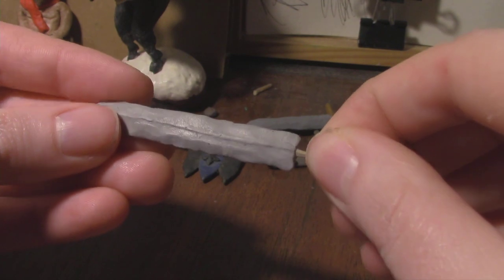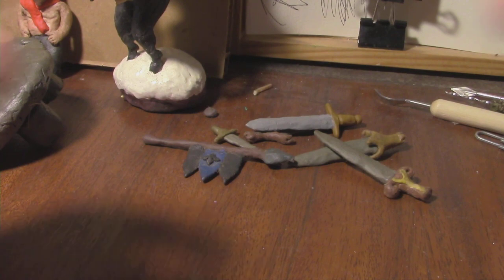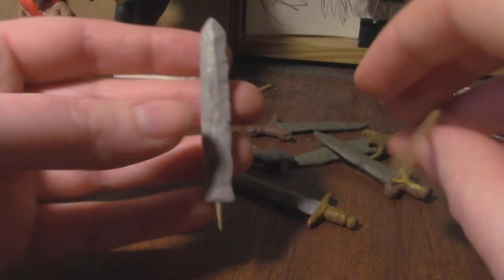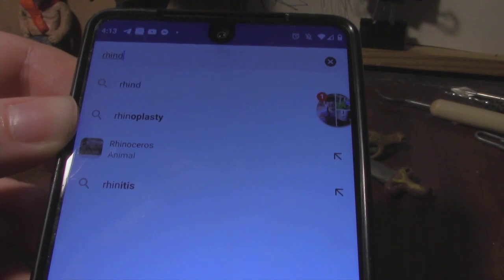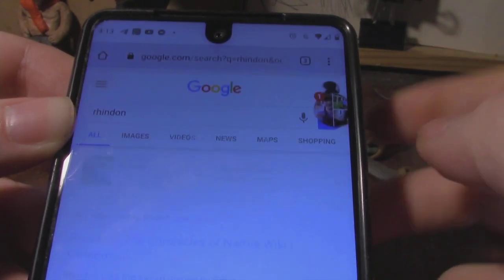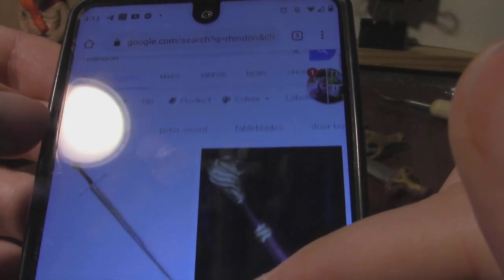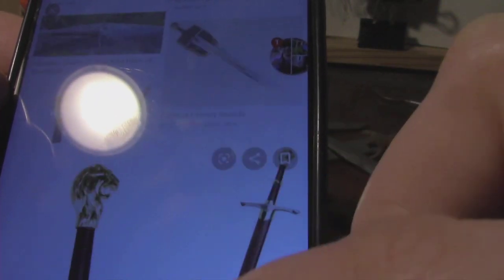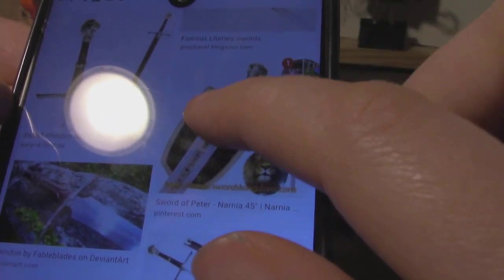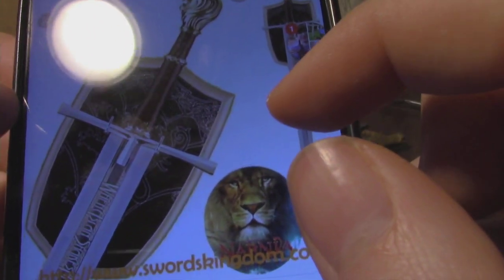I went ahead and made the blade, since it's essentially the same as the blade I was just working on — though I'm making this one a bit larger just so I can do a little more detail. I think I will go with the movie version. It's a pretty good version. I don't always like to go with the movie version of things, but I do like what they did with this.